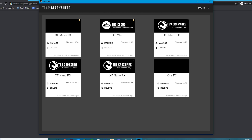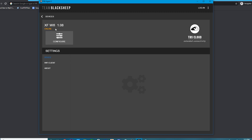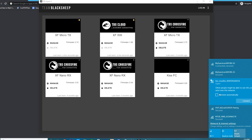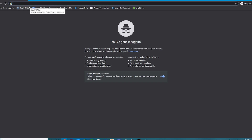Now that the files are extracted, click Manage on your TBS Cloud and confirm it says Online. If it says Online and your version is 1.08, you're great. Go to the bottom right of your computer, open Wi-Fi, and you'll see a new network — TBS Crossfire Wi-Fi. Click on it and connect your computer to it. There's no password. This could take a few seconds to a minute.